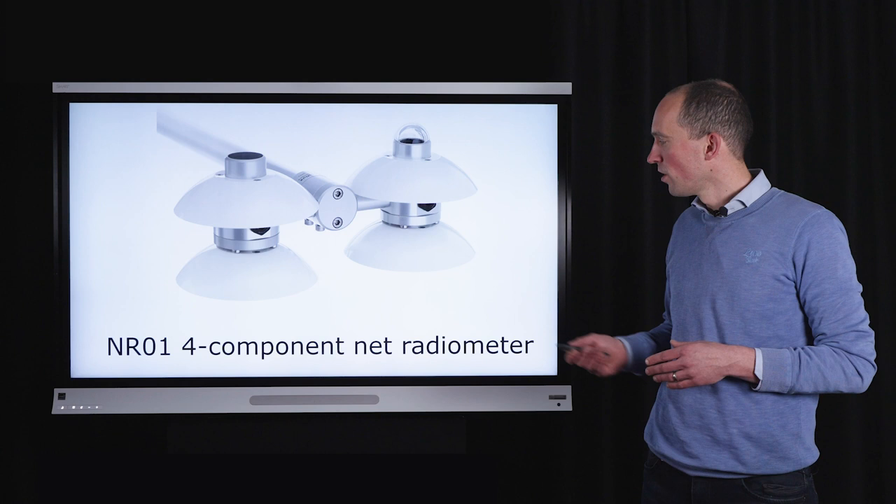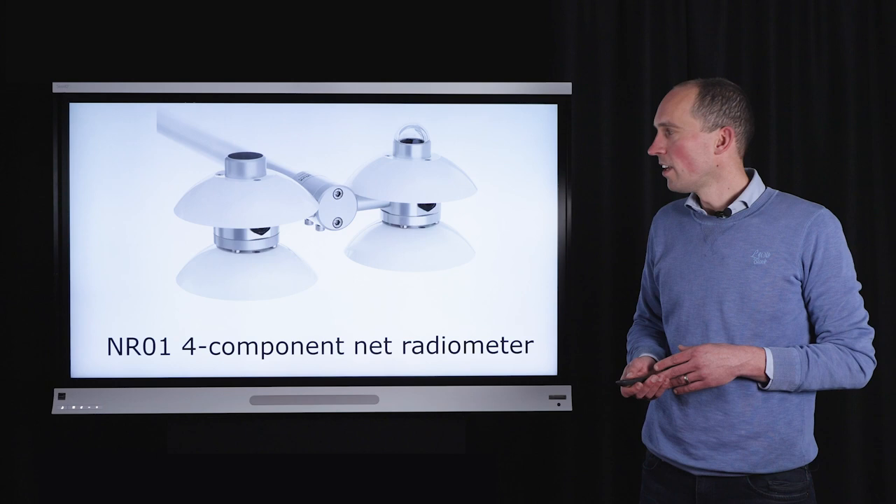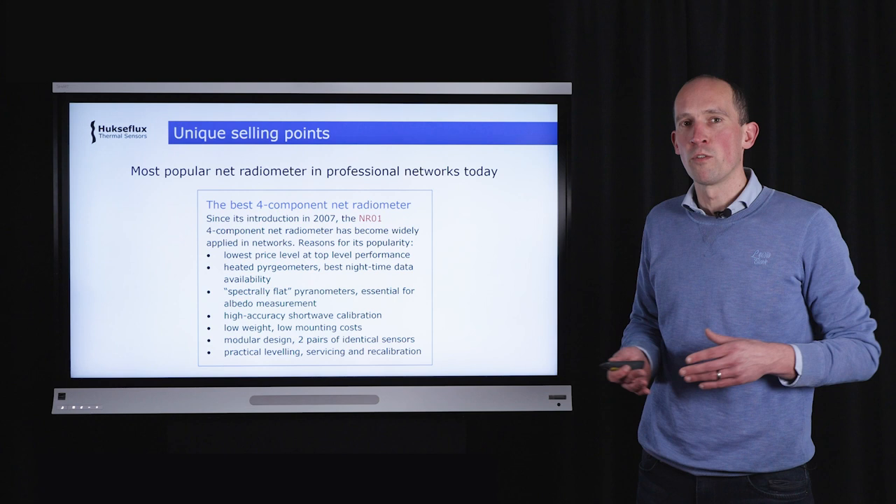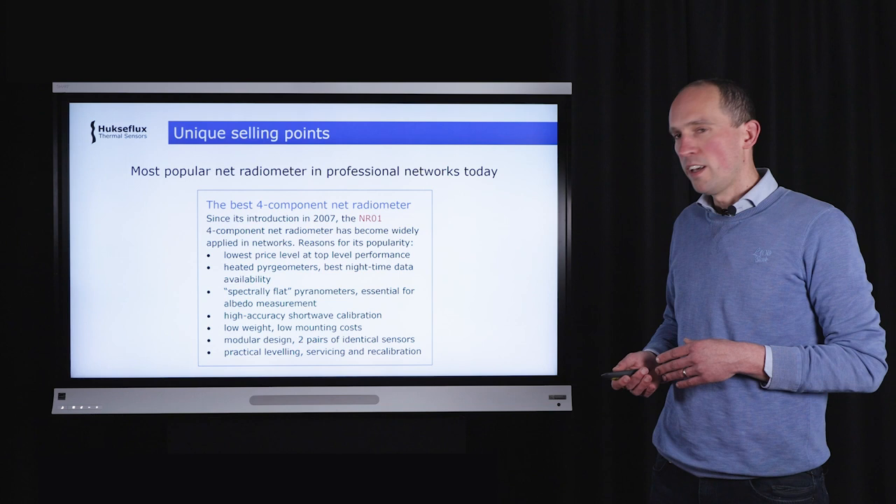The NR01 is a four-component net radiometer designed to measure net radiation. It is one of our oldest and most popular products, still sold today. The NR01 has become the most popular net radiometer in professional networks all around the world, mainly due to its unique combination of selling points.